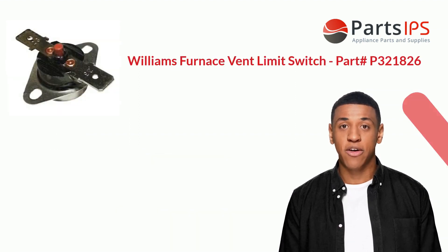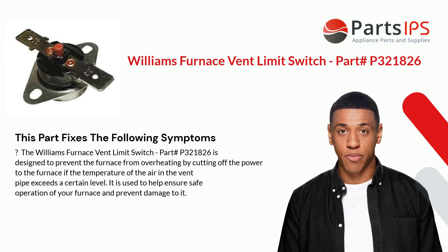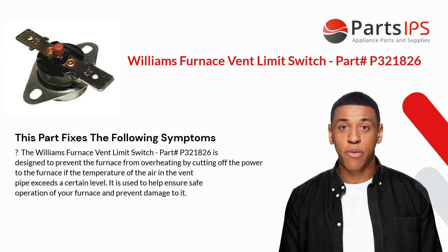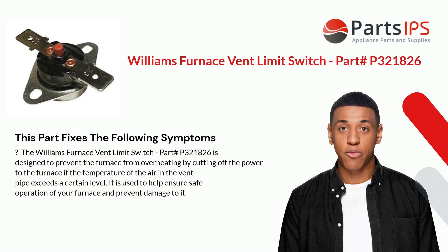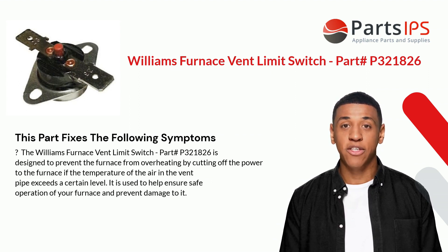The switch can be manually reset after it has been tripped. This part fixes the following symptoms: the Williams Furnace Vent Limit Switch is designed to prevent the furnace from overheating by cutting off power to the furnace if the temperature of the air in the vent pipe exceeds a certain level. It is used to help ensure safe operation of your furnace and prevent damage to it.